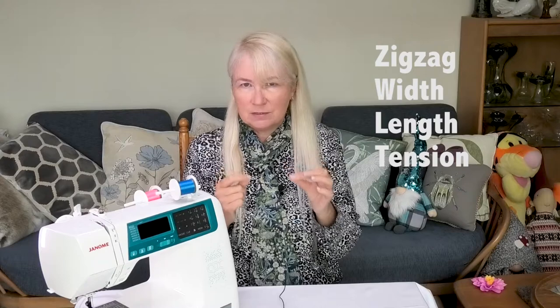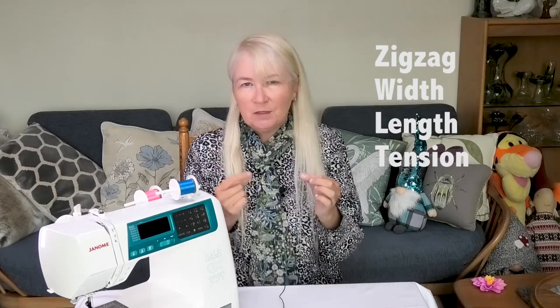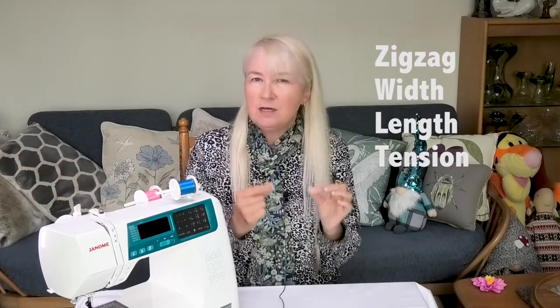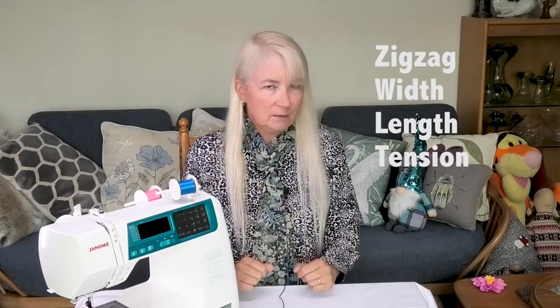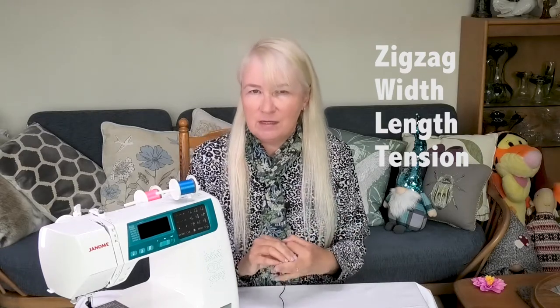Step one: making the loops. With the fringe foot on the machine you're going to be doing a zigzag stitch. In order to get the largest loops, if you want large loops, you need to max out that zigzag width, and you also need to scrunch up the stitches so you need the minimum stitch length you can go to. You also need to think about the tension in the upper threads and you really need to reduce that to very low indeed. There are so many things to remember — this is where it can all go wrong. But once you've set the zigzag stitch width, stitch length, and the tension, you're ready to go, so let's see it in action.